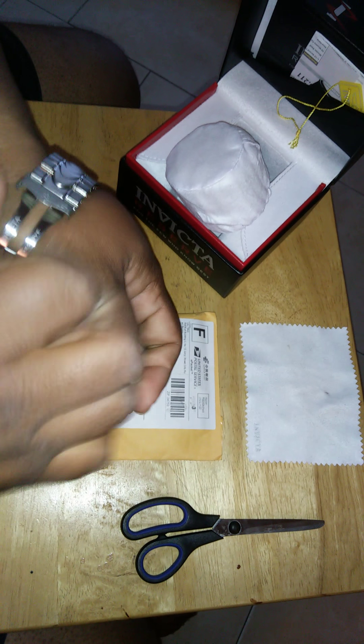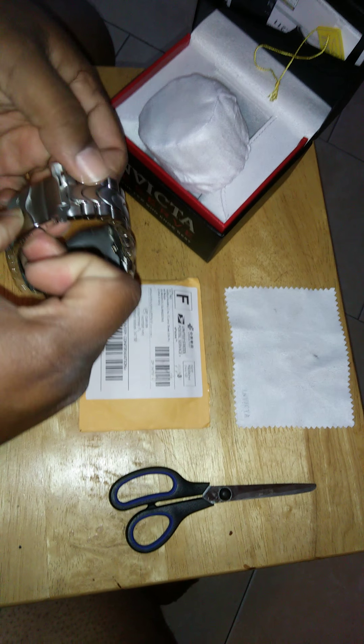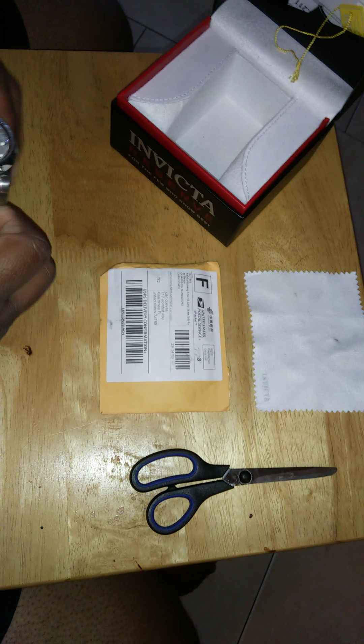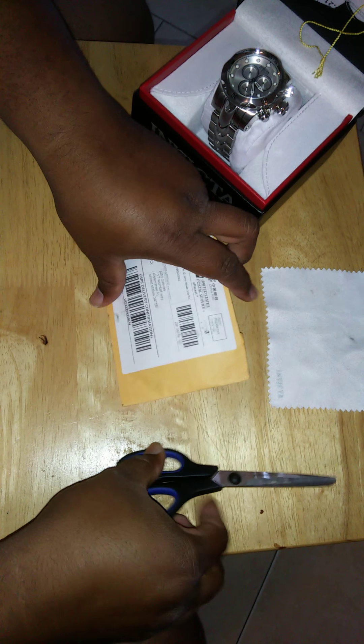I also wanted to get something else that I can wear. I went on eBay and got a nice bracelet to go with the watch, and I just received it. So I'm going to do an unboxing of the bracelet, then show you guys how it looks — both the bracelet and the watch.